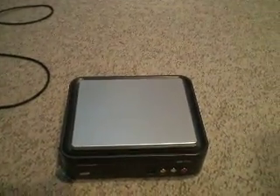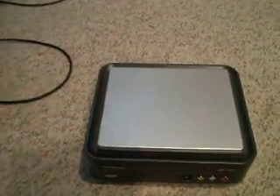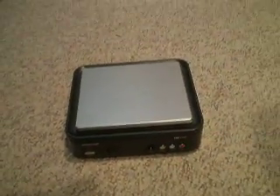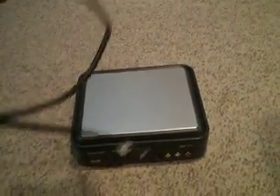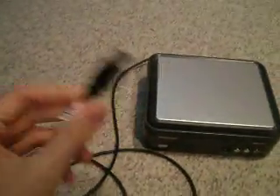Basically, once that is installed, what this package comes with is this cord here for your recording. This will go into the end in the back of your PVR. As you see, it goes in the back here. And then the other end will plug into your computer into a USB slot right there. That's how it runs.